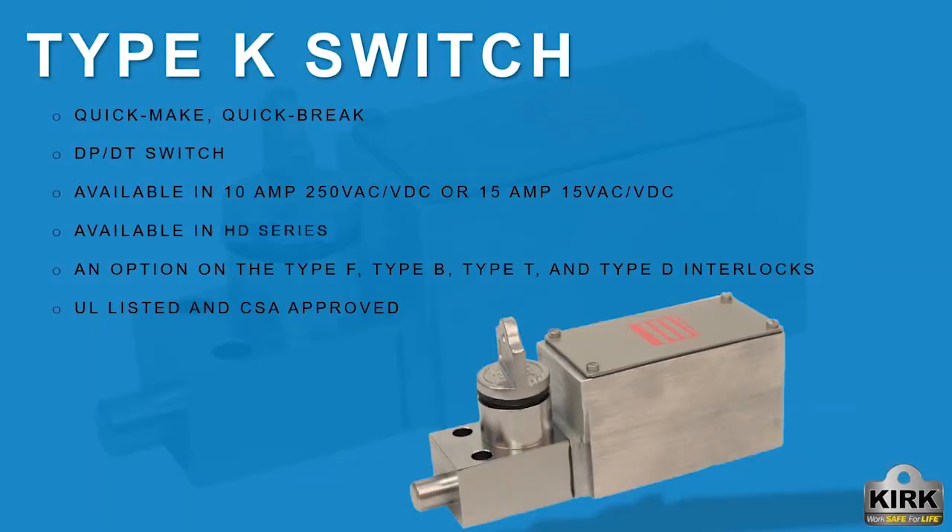The type K switch is a quick make quick break device capable of handling relatively large currents. The K switch can also be used as a disconnect switch in control circuits or to indicate key lock status to external monitoring systems.